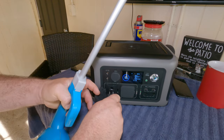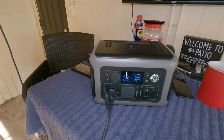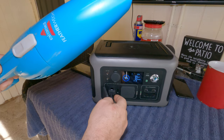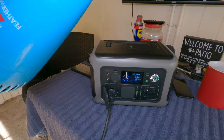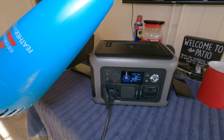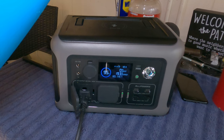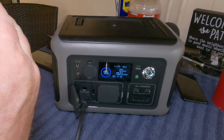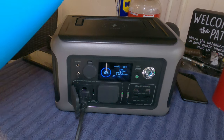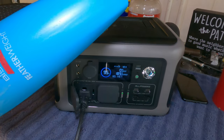Alright, we're at 95 percent now. I'm going to plug in my little Bissell vacuum cleaner and run it. Let's see what this is pulling — right around 200 watts, about 192. You can run this for quite a while on the vacuum cleaner.